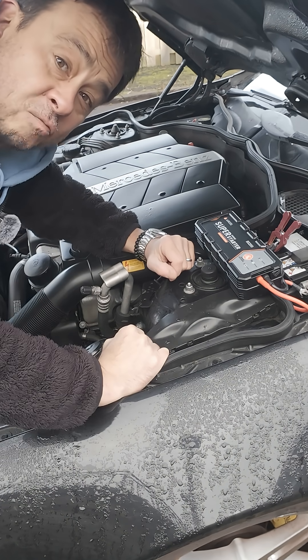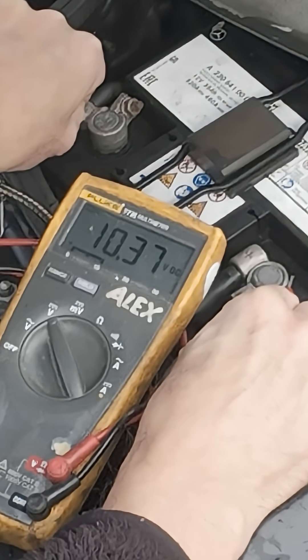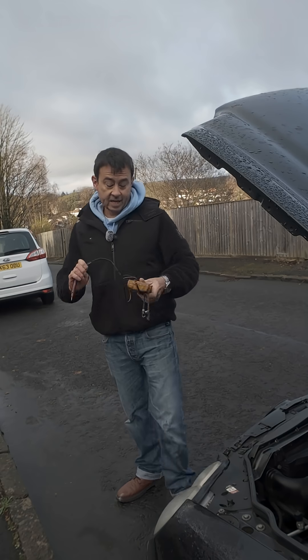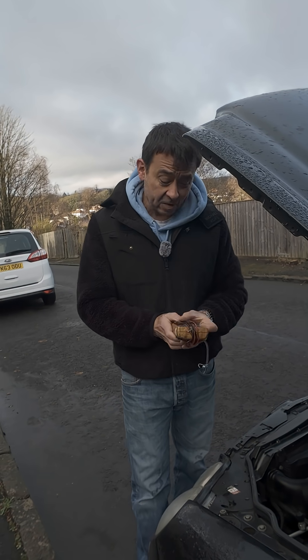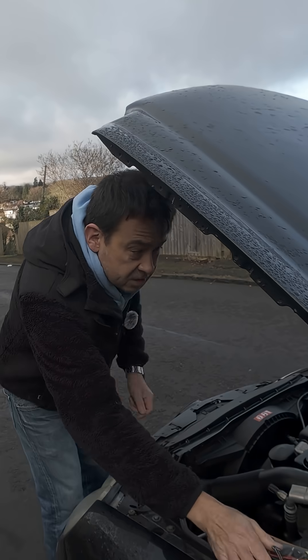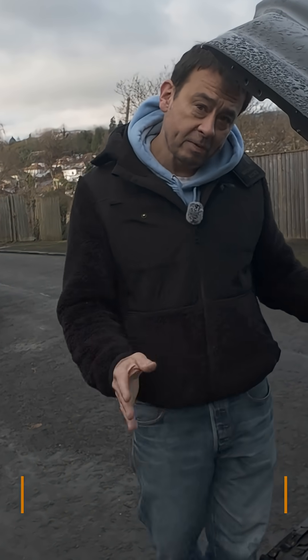It's charged and ready to go. Looking at the volts, I've actually gone right down to 10.3 volts. Any garage in the land will tell you that any battery down as low as 10 volts is classed as a dead battery, so this will be a great test.